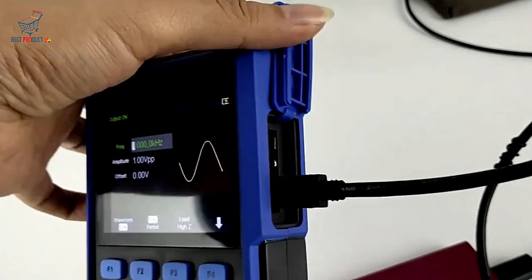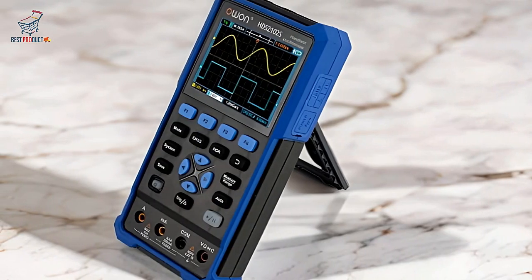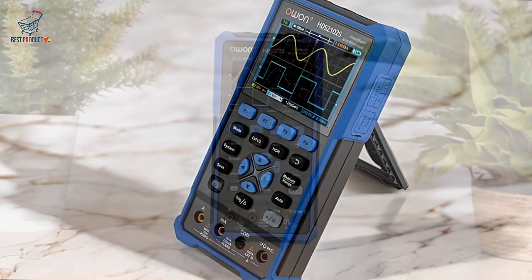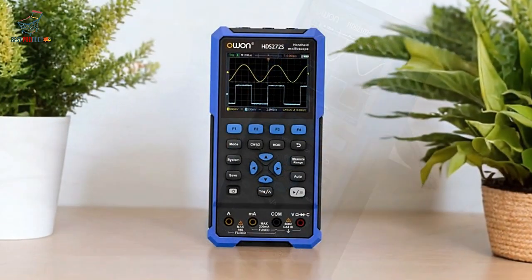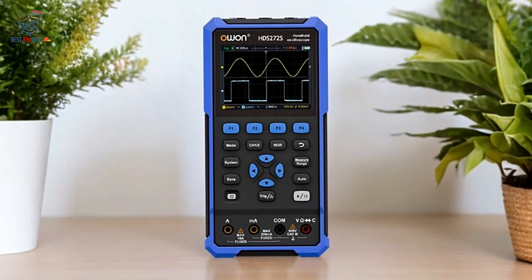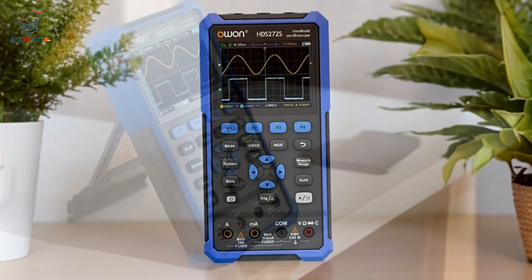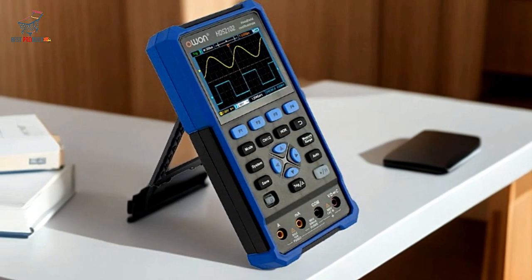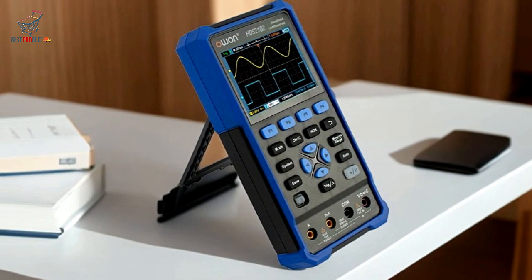Its lightweight design, coupled with USB Type-C connectivity and power bank support, enhances portability, making it perfect for fieldwork and outdoor use. With a 200MHz bandwidth and 1GS/s sampling rate, it delivers high performance and precise measurements, crucial for detailed waveform analysis.